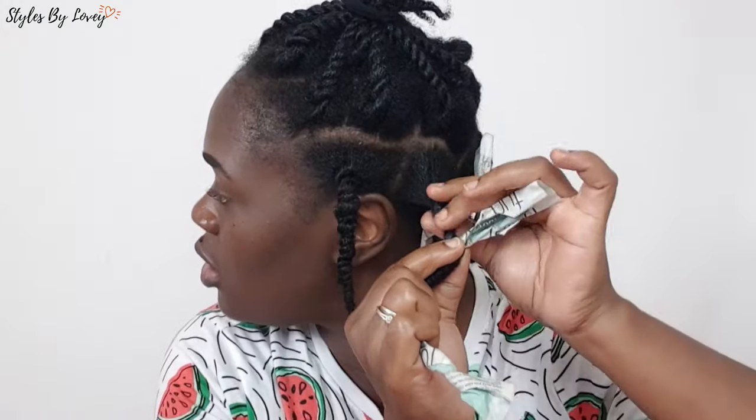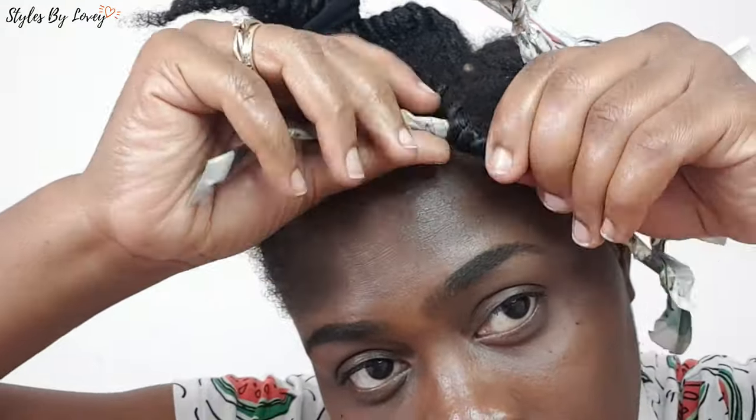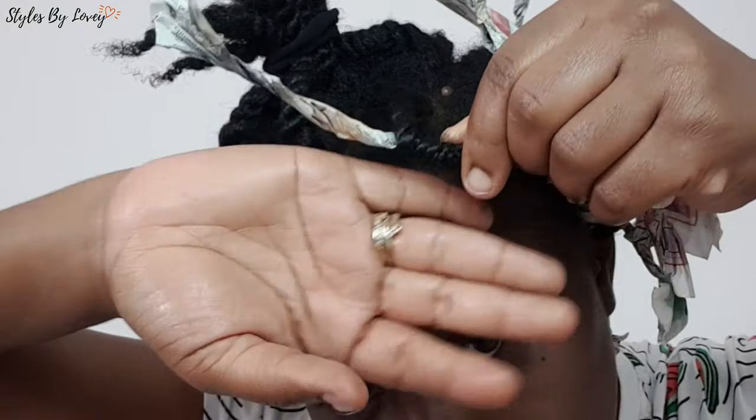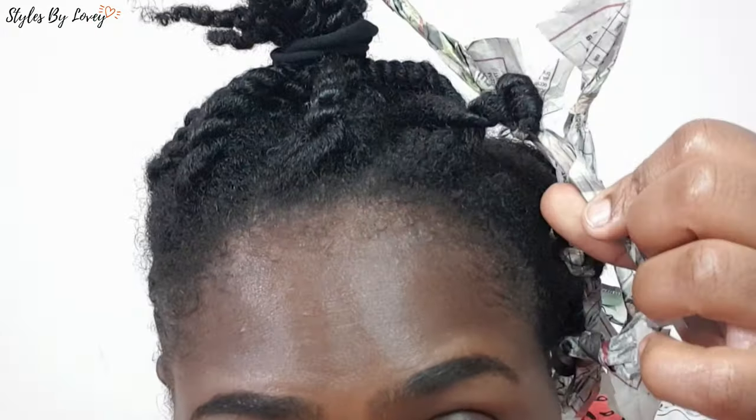I didn't go straight to the roots because I'm looking for volume — I don't want my curls to be too tight or too loose. You wrap the hair onto the newspaper and give it a knot. I know you're probably wondering if it's gonna stay overnight — yes, girlfriend, it's gonna stay overnight!